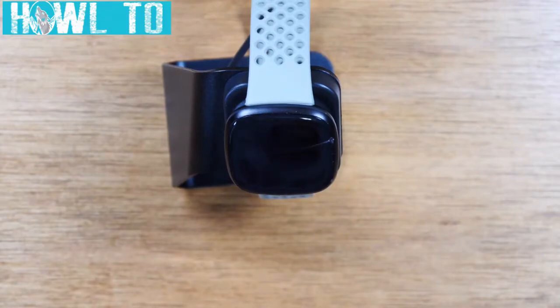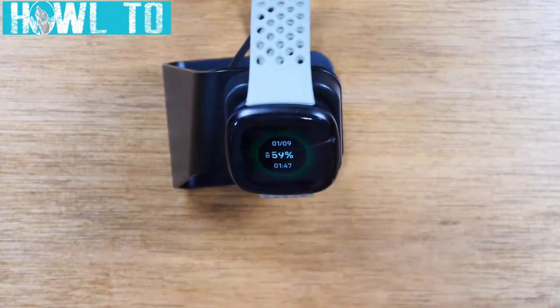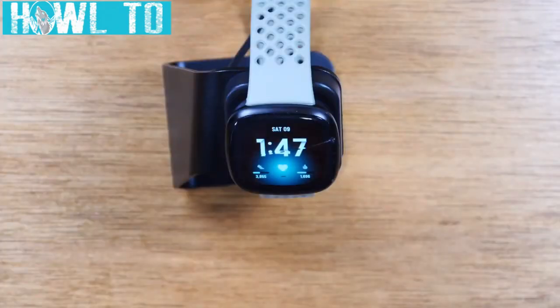In this video we're going over how to use the Fitbit Versa 3 for beginners. Hey everyone, thank you for joining us today. If you want to stay up to date on all the mobile technology coming out and learn cool tips, tricks and hidden features, make sure you hit that subscribe button down below and tap the bell to turn on post notifications.